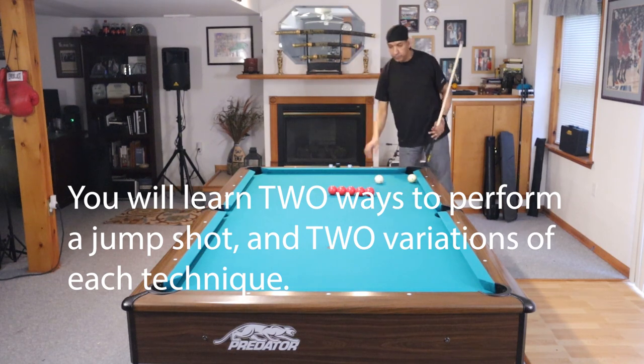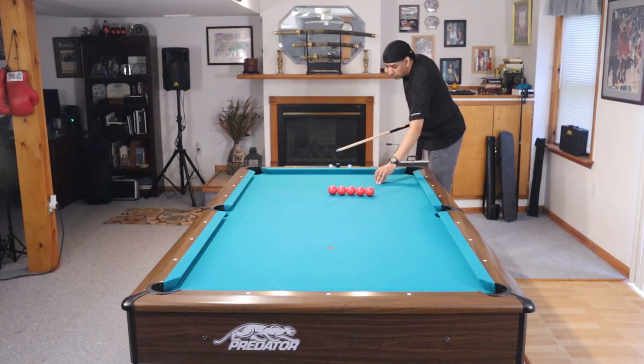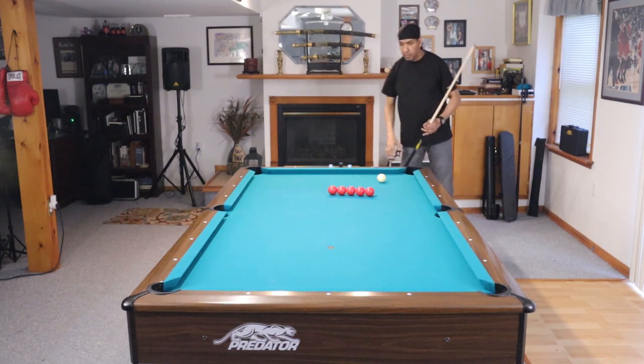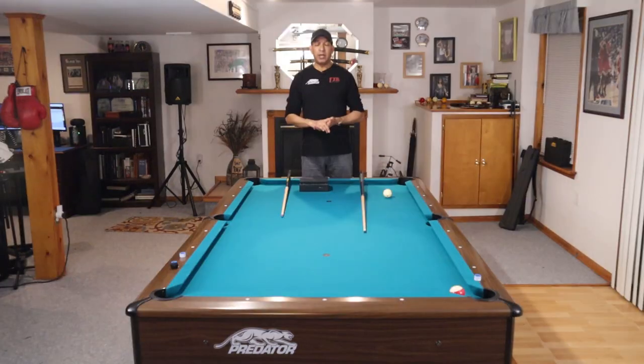Category 1: what is a legal jump shot? If you're shooting scoop shots, let's get that out of your game. We'll talk about what a legal jump shot is, how to execute that shot, how to fix that shot. If your jump shot is broken, I'll show you how to work your way up to being able to clear a ball and make an object ball. And I will show you how to shoot a jump masse.